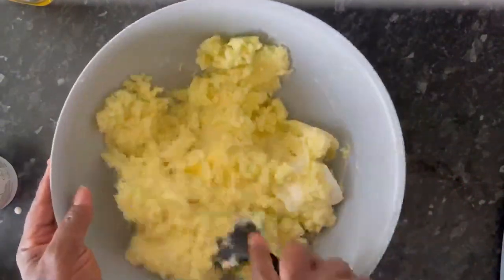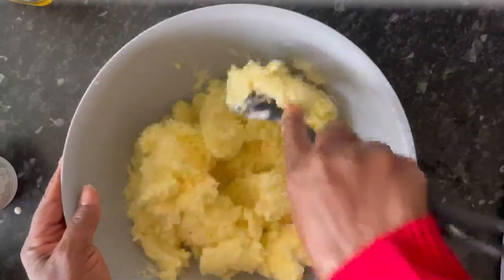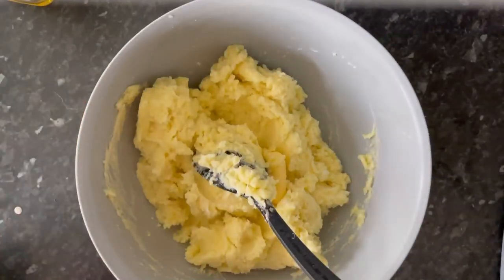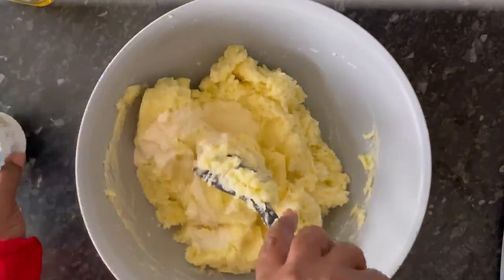I'm using a folding motion to combine all the butter, the cream, and all the mixtures into the potatoes. Then add some more cream to the mashed potato for even more silkiness.